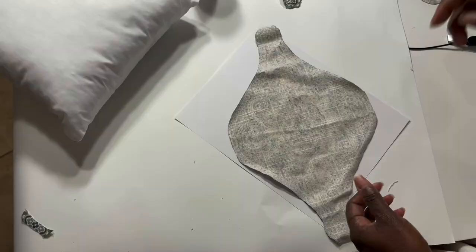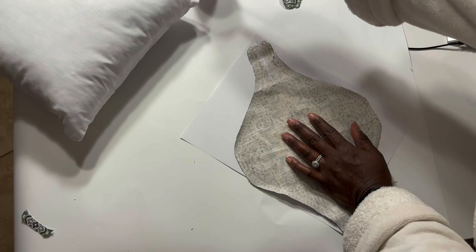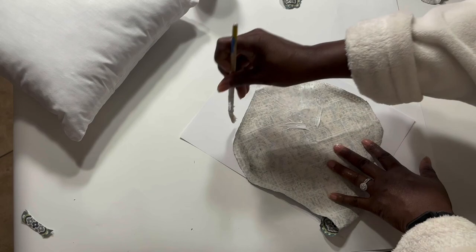This is the glue I'm using — it's Mod Podge fabric decoupage glue. I applied the glue all over the back of the fabric, and then after I had an even coat all over the back, I applied it to the pillow.